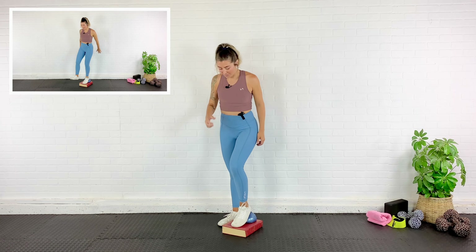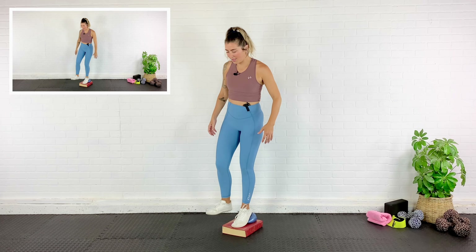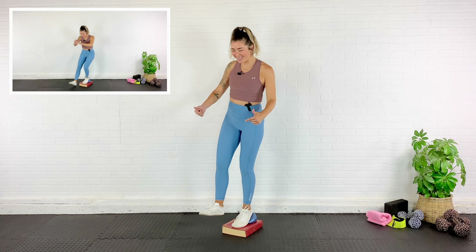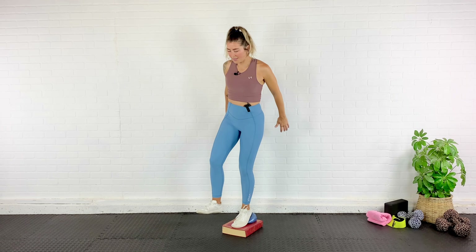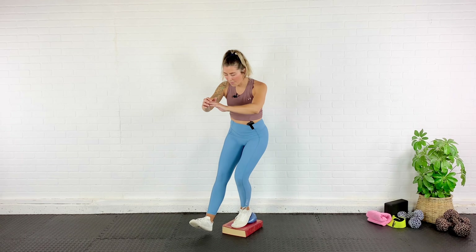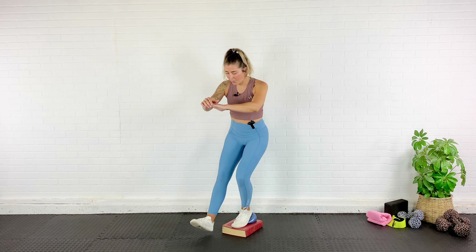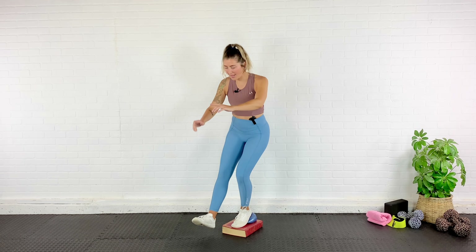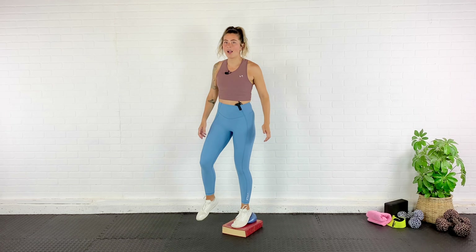We're going to switch sides. This is my stronger, more stable leg — which is funny, because this is the leg I had surgery on. Probably because it was taking all the grunt work, and because the other knee is not so stable. Dropping it down and up, making sure that knee doesn't fall in, exhaling as you come up. 12 reps on this side.